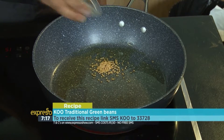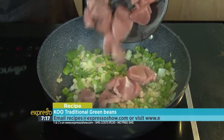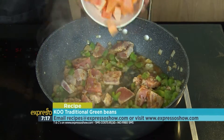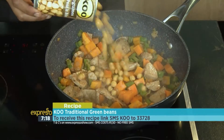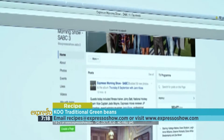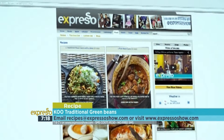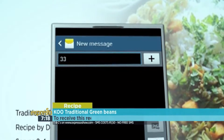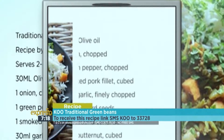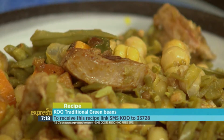In a pot with oil, fry off mustard seeds before adding in the onion, peppers, garlic and coriander. Add in the pork fillets and remaining spices and cook for about 5 minutes. Now add in the white wine and butternut and cook until softened. Lastly, add in the chickpeas and green beans and simmer for 10 to 15 minutes. For the full recipe, visit the Expresso Morning Show Facebook page or log on to expressoshow.com. SMS the keyword COO to 33728 to receive the shopping list on your phone. SMS's cost R1.50, no free SMS's, T's and C's apply.